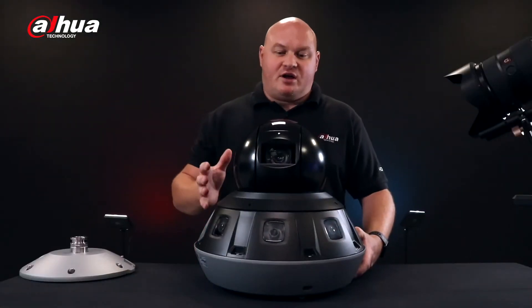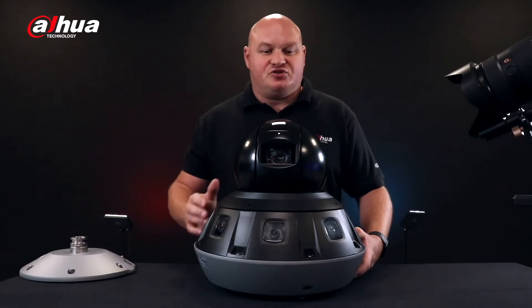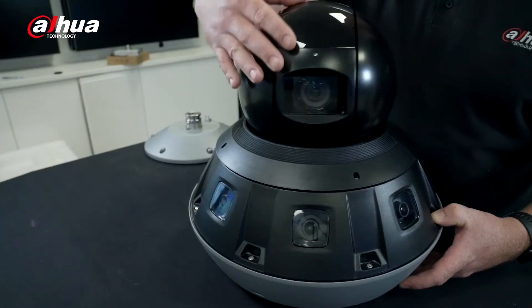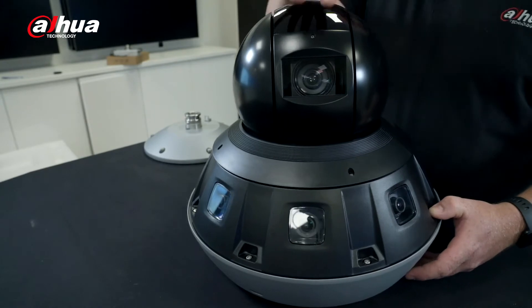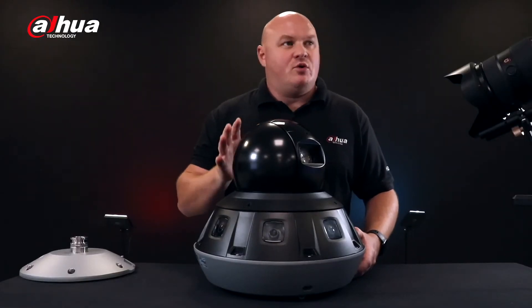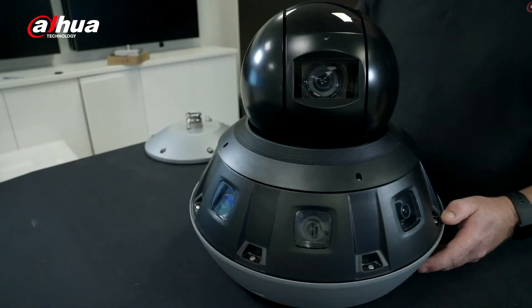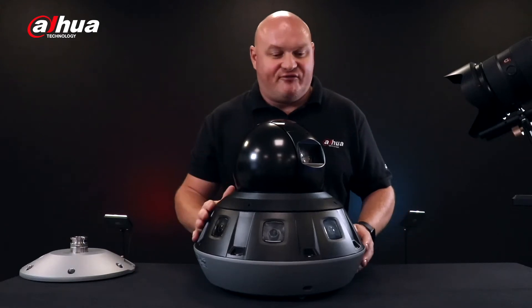Now we've got the actual camera on the desk. Let's take a look at what it has and then I'll describe some features. Looking at the lens — there are two versions: the 2 megapixel and the 4 megapixel. We also have a 37 times and 40 times zoom.